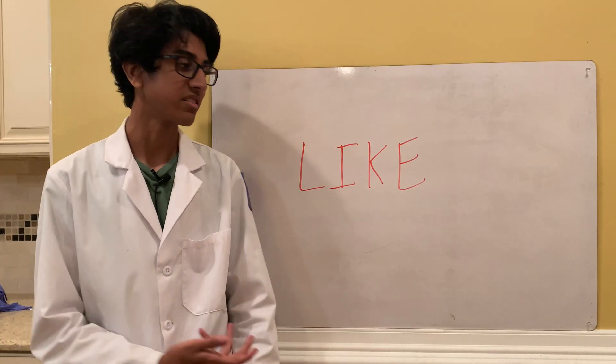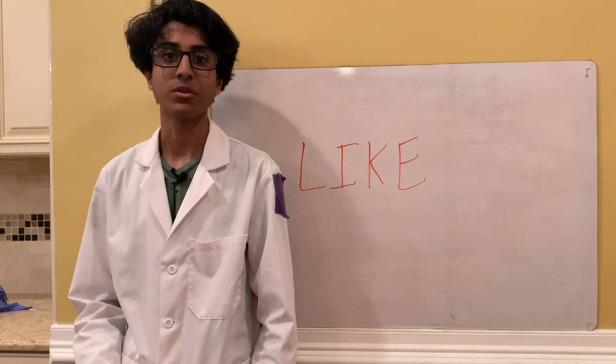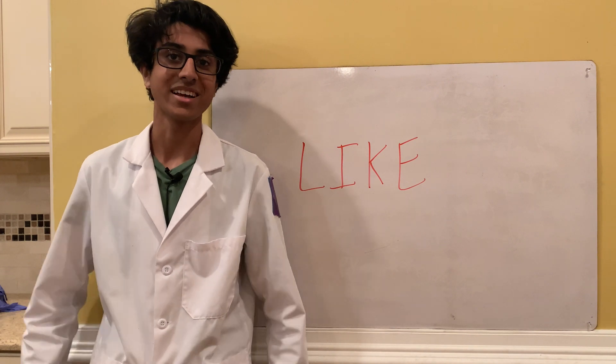Don't forget to like this video if you enjoyed watching — then I'll know to do more stuff like it. Anyway, thanks for watching, I'll see you guys next time.